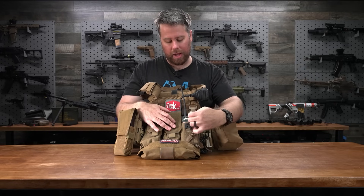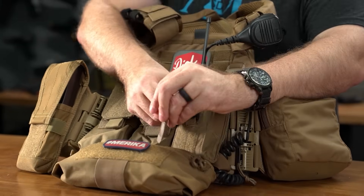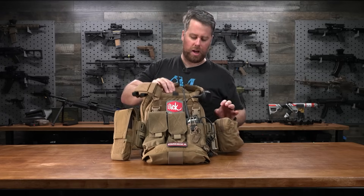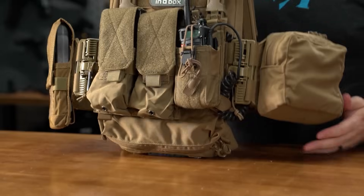It's got a cool locking mechanism so you can get access to the radio — very simple. I actually kind of like that pouch; I'd never seen it before. On the bottom is a mini dangler from Ferro Concepts — really like that.